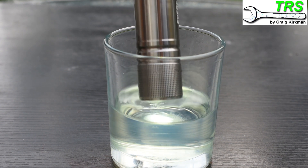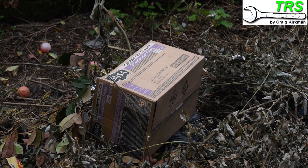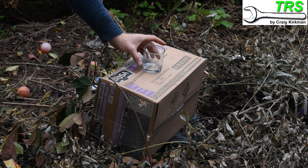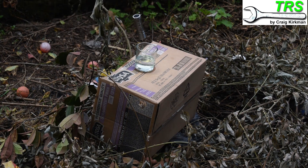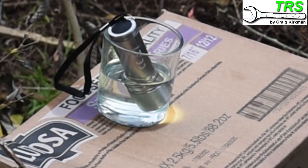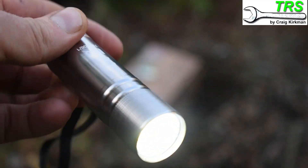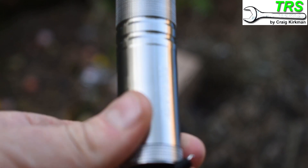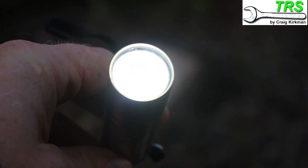After around three or four minutes, I decided to submerge it for longer. I took it to my fire pit, put it on a box, filled with fresh gasoline, put in the torch, and left it there for ten minutes. When I came back, nothing had happened — but I was impressed to see that the torch was still alight. From what I can see, the solvent effect from the fuel had absolutely no damaging effect whatsoever on the torch.